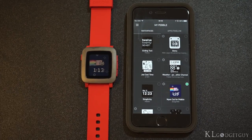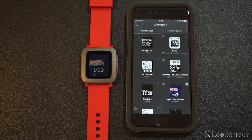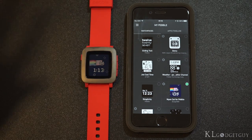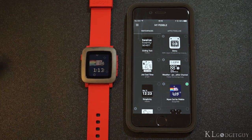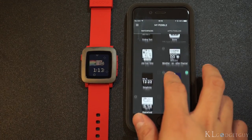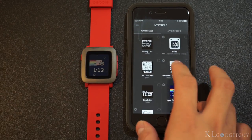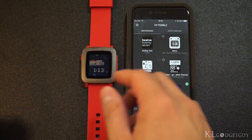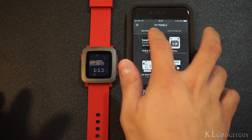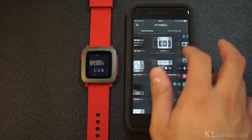We have finished updating our Pebble Time to the latest firmware and are now getting started on the app. It makes sense for Pebble to redesign a totally new app, because the old Pebble or Pebble Steel app only allowed a maximum of eight slots — meaning you were limited to either eight applications or eight watch faces. On the new app we get a clean interface with a watch faces tab and an apps timeline tab.